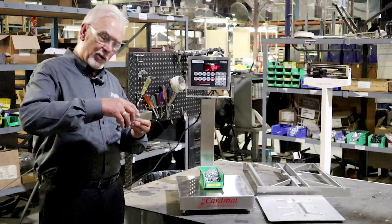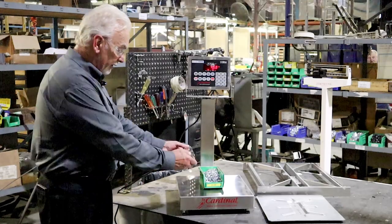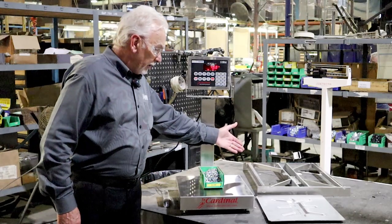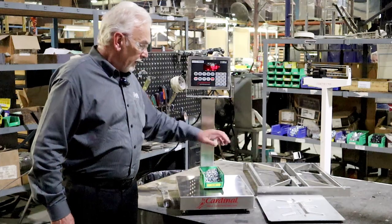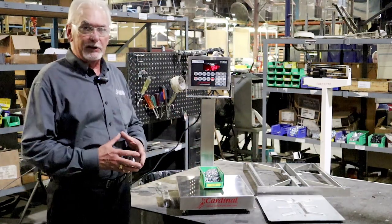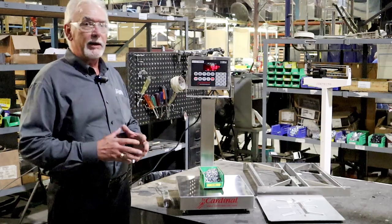This happens to be a stainless steel shroud that gives you total protection of the load cell while it's in the base. Over here we'll see what we call our EB-300 platform — that's part of one of the components where we actually do very heavy capacity bench scales if you have those heavy applications.